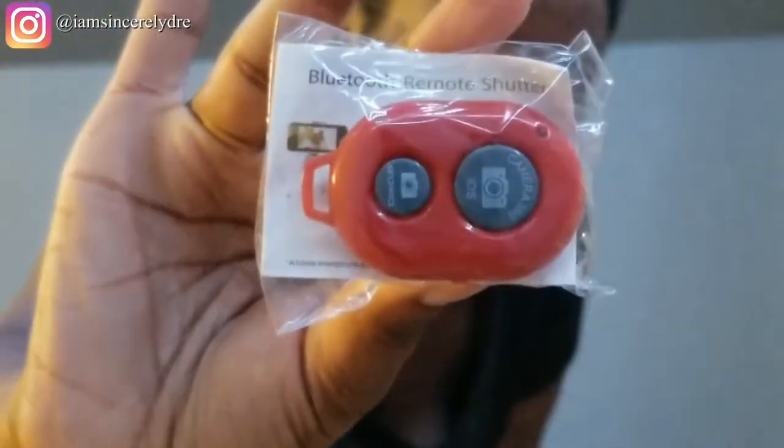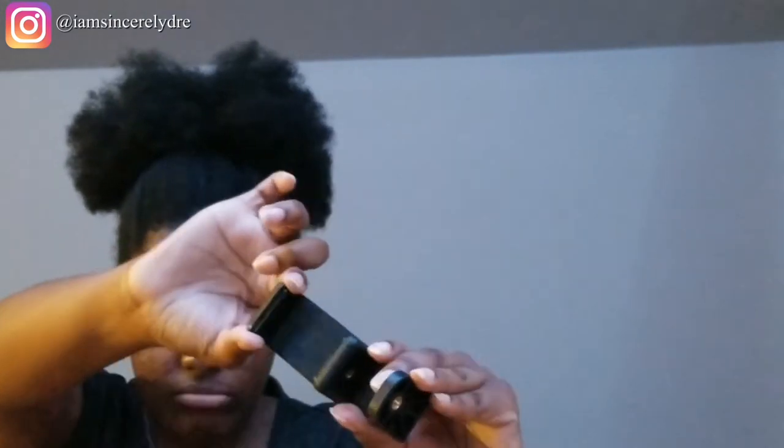One of the first things I see in here is the Bluetooth remote shutter — mine is red. It looks like it has a button for iOS devices and a button for Android devices. I'm probably not going to use this, but it's something you pair with your phone to take videos or pictures, which is pretty cool. They also give you the phone mount, which is pretty sturdy — it looks like the one I currently use. You just screw it onto the bottom and expand it to put your phone on.